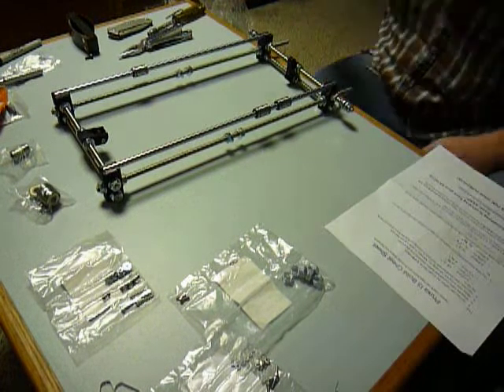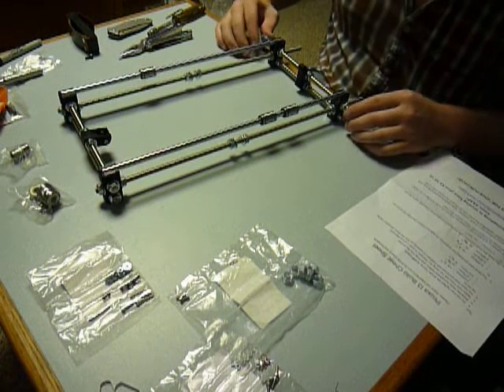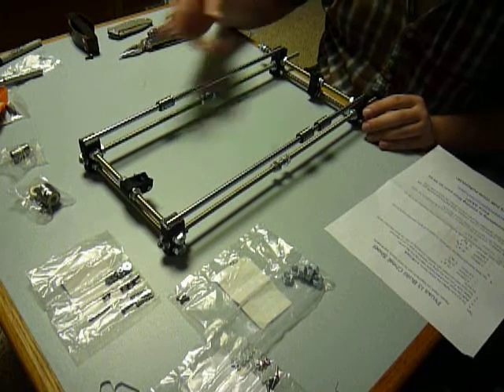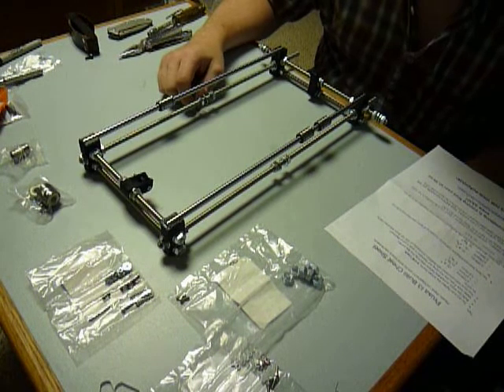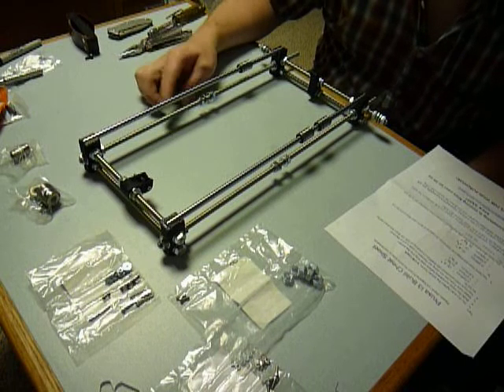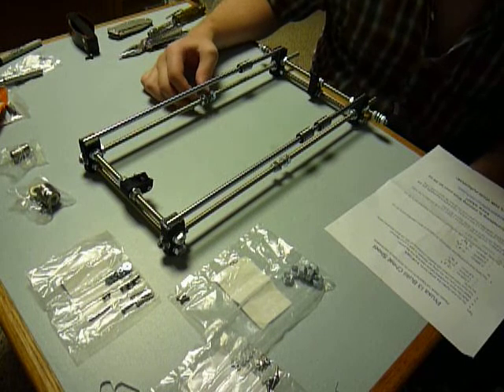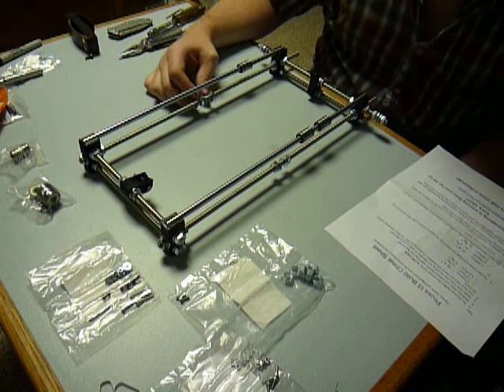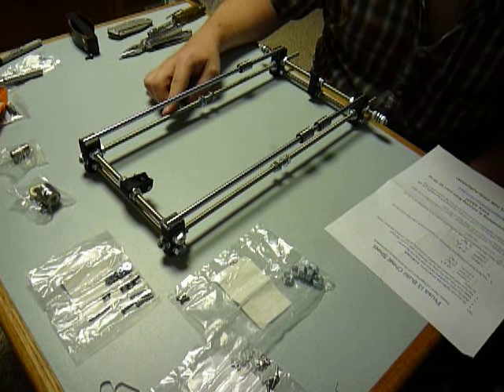Welcome back. I've completed building the Y-axis. I told you earlier that they shorted me one of the threaded rods. Well, I am impatient — surprise, surprise. So I went to the hardware store and picked up a piece of threaded rod.